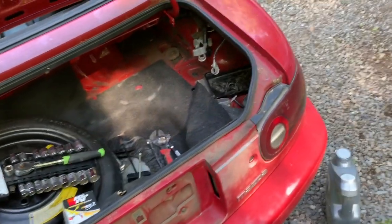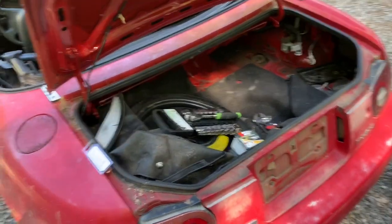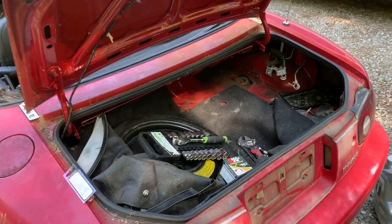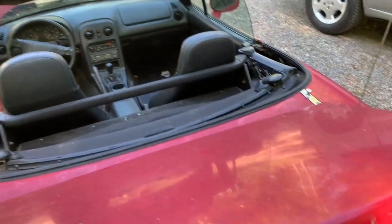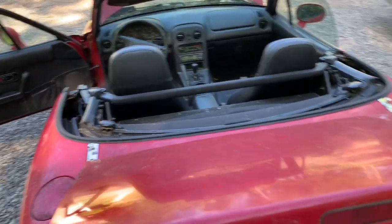We're going to see if it works, and if it does, that's almost $100 saved — money you can put into something else. For example, we're going to build a roll bar for this thing and do some other cosmetics. We're going to see how it turns out.